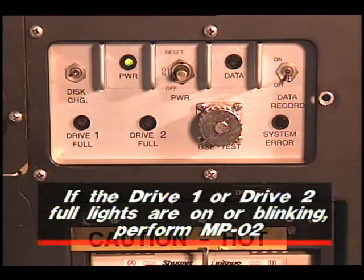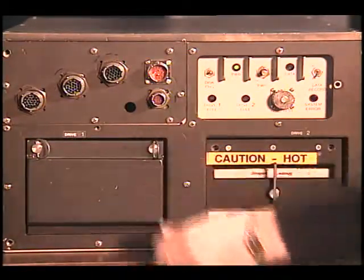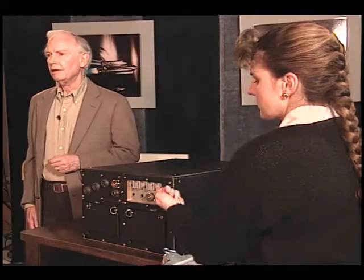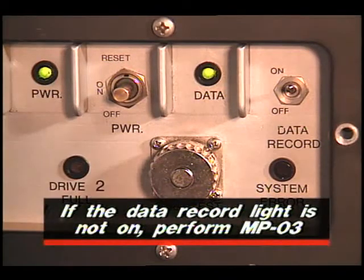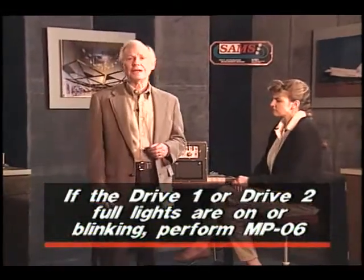After the initialization process is complete and the drive one and drive two indicator lights are off, notify the POC that the power is on, and note the mission elapsed time. After allowing the unit to warm up for 15 minutes, you are now ready to operate SAMS. First, close the disk drive doors and rotate the screws clockwise to the lock position. Then turn the data record switch on. Verify that the data record light is on and record the MET. After three minutes, verify that the drive one and drive two full lights are off. Notify the POC that the SAMS unit is recording data, and indicate the current MET.